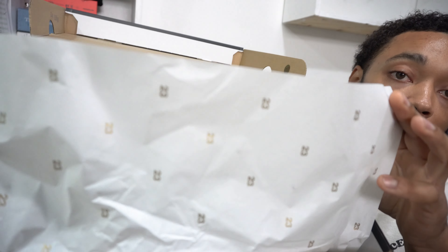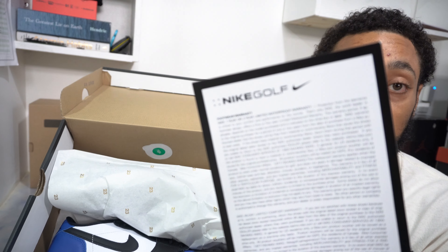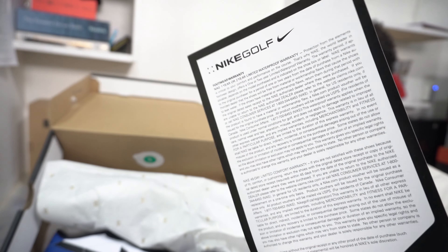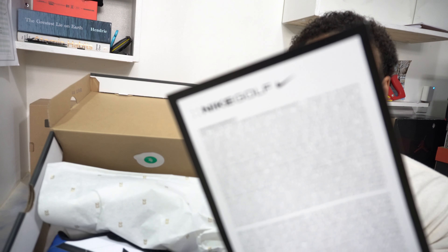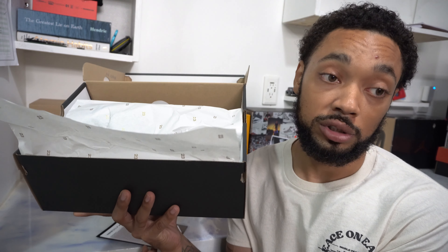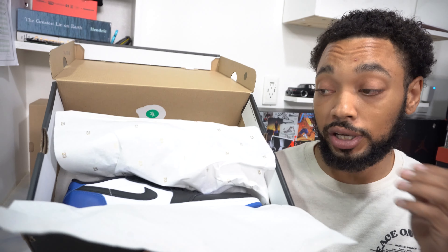We have the 23 on the tissue paper, and then we have a card that comes with the Air Jordan 1 Low Golfs, which is Nike's warranty — a one or two year warranty. It basically covers things like water damage and if the shoes deteriorate. Very nice to get these at a retail price of only $130 compared to $200 and above for some others, with no warranty.